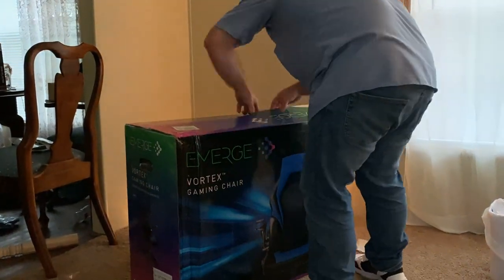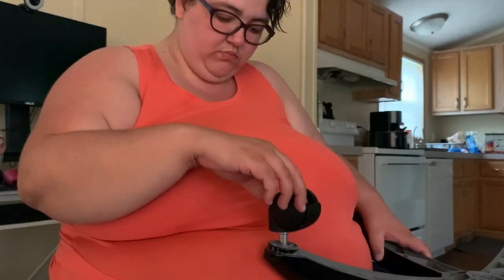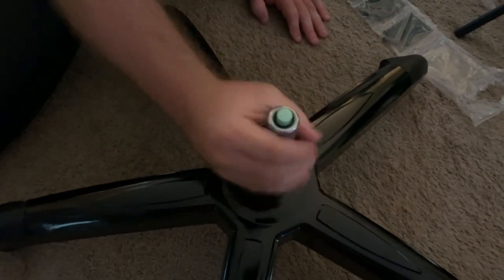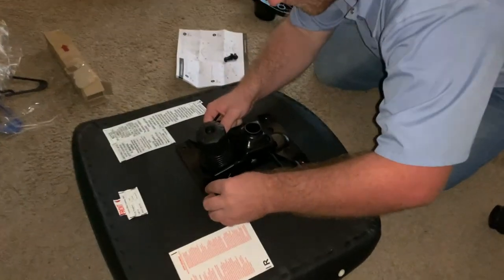There were a lot of things in this medium-sized box. Putting it together took around one hour. We were having difficulty following the instructions, but we ended up getting it put together.